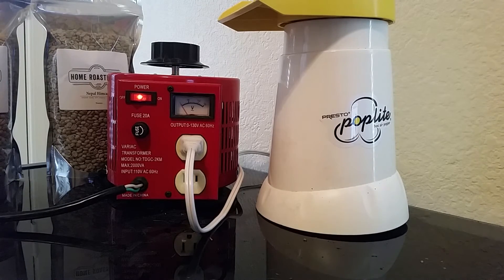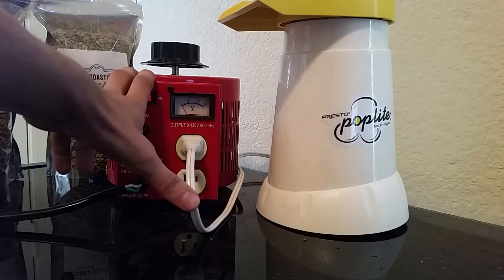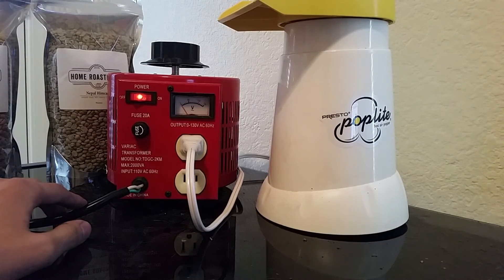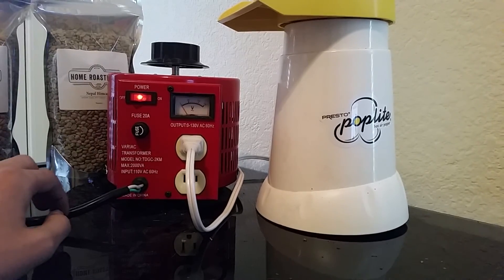Another good point to bring up with the variable transformer is that when you're roasting coffee and trying to build profiles — especially in a more advanced roaster like a Beemore or a Hot Top — you want to have consistency across your roast. If you're roasting one day with no air conditioning running you're going to have a different current compared to a day when the AC is turning on and off, and that current is going to affect your heating elements. Whenever I roast on the Beemore I always set my variable transformer to 125 volts.